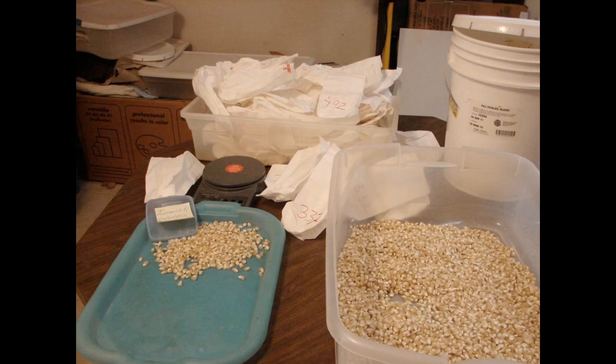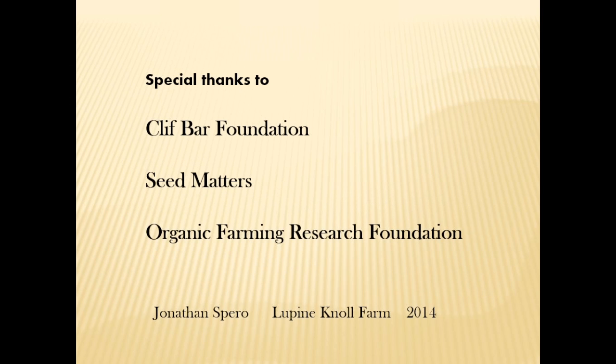I hope to grow that remnant Texana seed out next year. It looks to me like the organic, natural-methods-only farmer or breeder has plenty of options to improve the quality of the seed supply. Thank you.